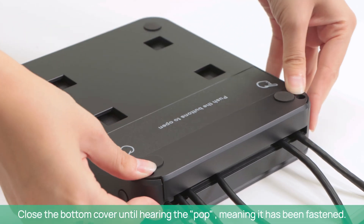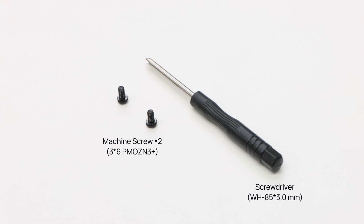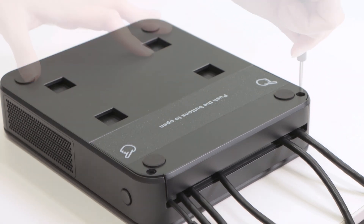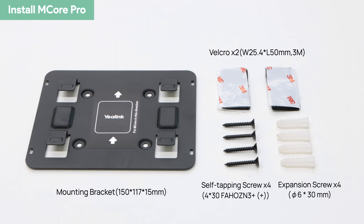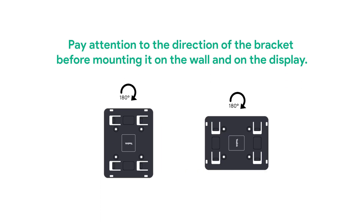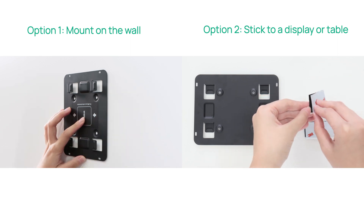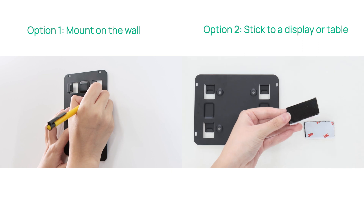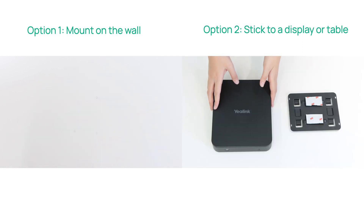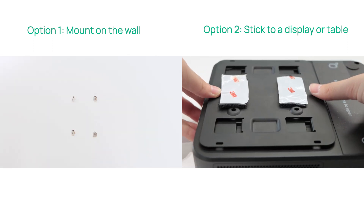Close the M-Core Pro bottom cover until hearing a click, meaning it has been fastened. Fasten the M-Core Pro with machine screws. Pay attention to the direction of the bracket before mounting it on the wall or on the display. Connect the M-Core Pro.